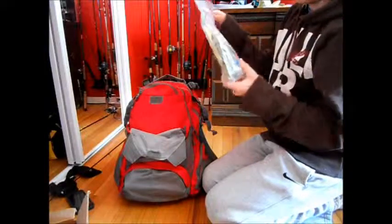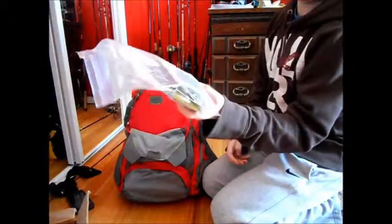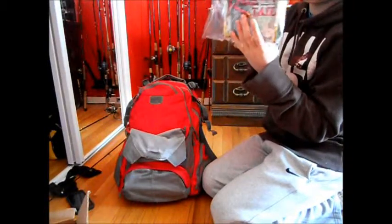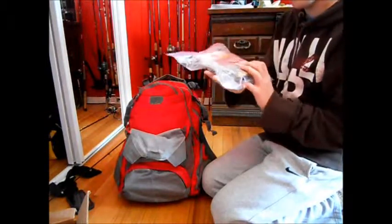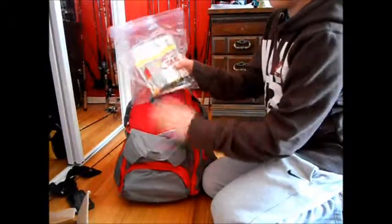Starting out with swimbaits and frogs — I got some Ford frogs, some Berkley, some Ford live magic shads, and some Rage Toads.